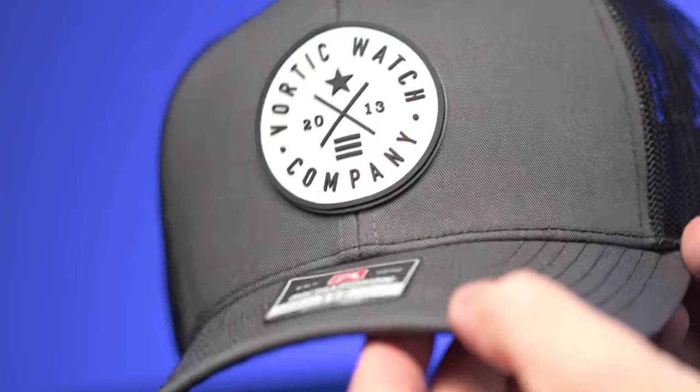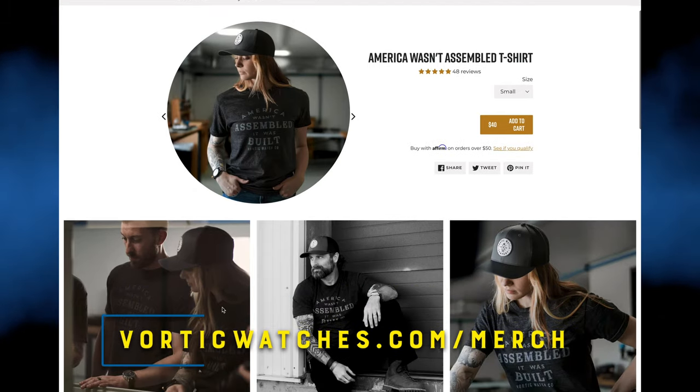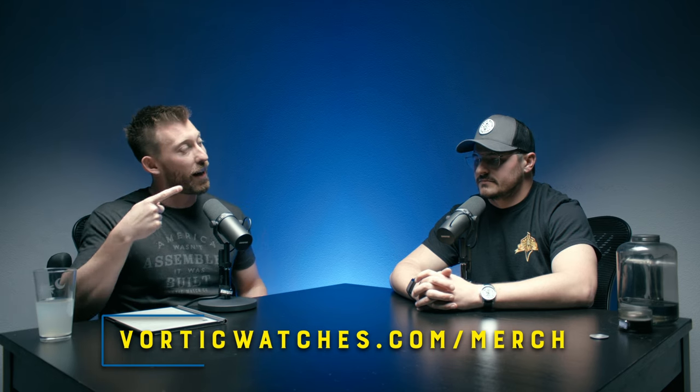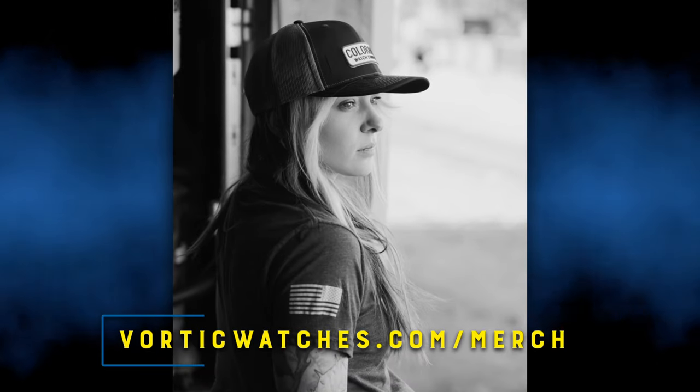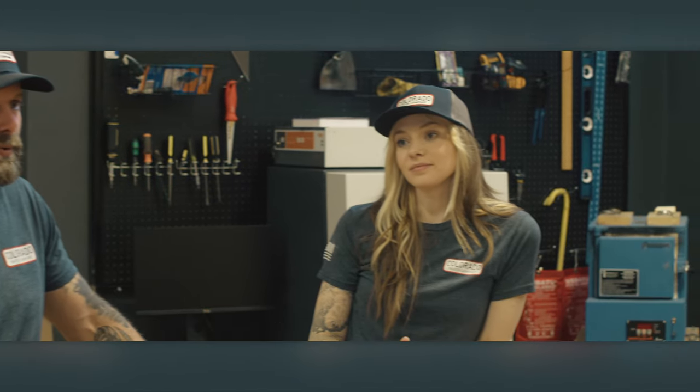Before we dive in, we want to answer a question we keep getting — especially when Tyler wears the new cool hat — which is: where do I get the merch? We have a new product page at vortecwatches.com/merch where you can find the shirt, that hat, our new Colorado watch company shirts and hats, and all that good stuff. Check it out, get yourself a hat or a shirt, and support us.